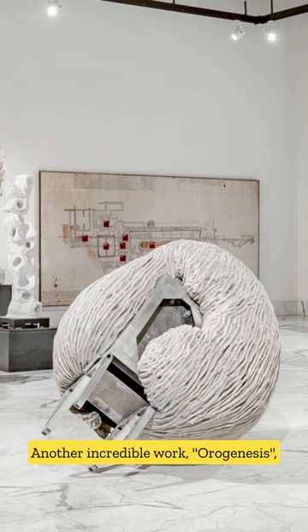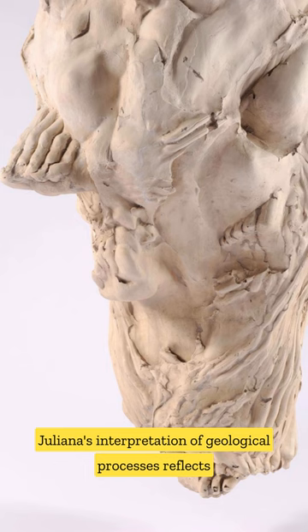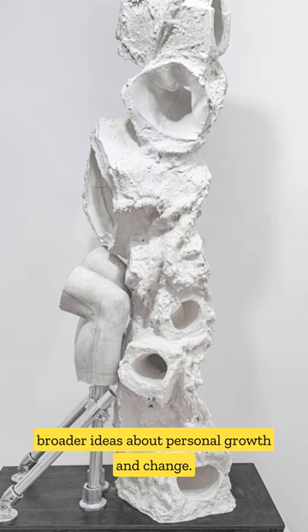Another incredible work, Or Genesis, delves into the theme of transformation. Juliana's interpretation of geological processes reflects broader ideas about personal growth and change.